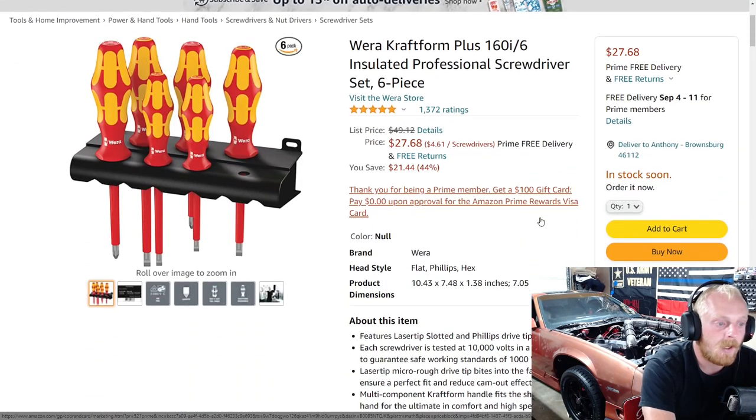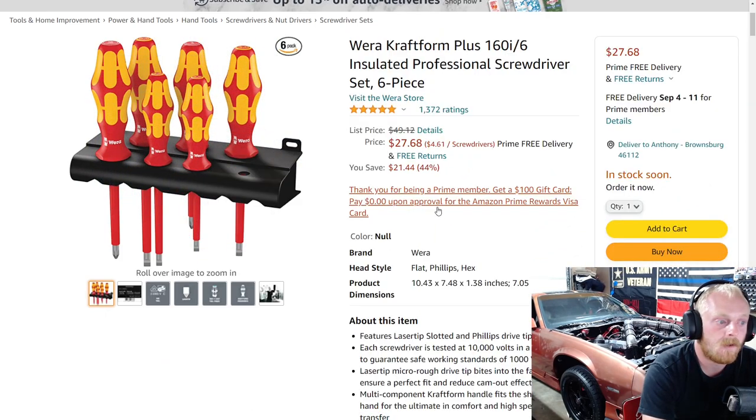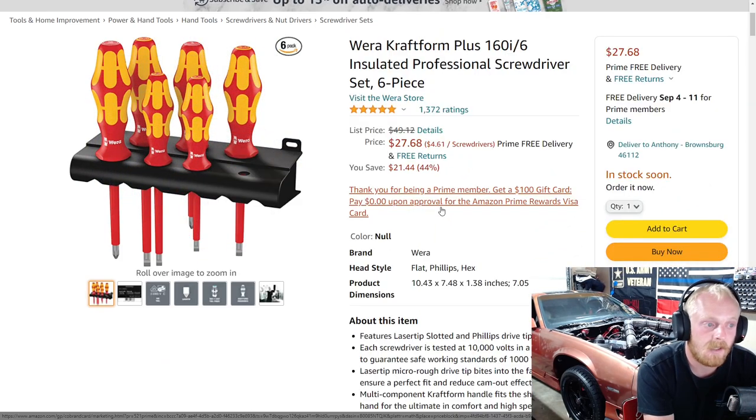I also wanted to include this — they have a lot of sets like this. This is the insulated set, and it's on sale right now so I wanted to share that. If you're not interested in insulated screwdrivers, they do have the normal style as well, but these were on sale at a really good price. For $27 you get this six-piece set plus the wall-mount organizer. The nice thing is you can use insulated screwdrivers for anything; you just don't want to use a non-insulated screwdriver when you need an insulated one. Five stars at over 1,300 reviews.